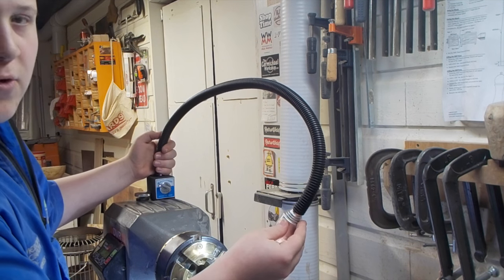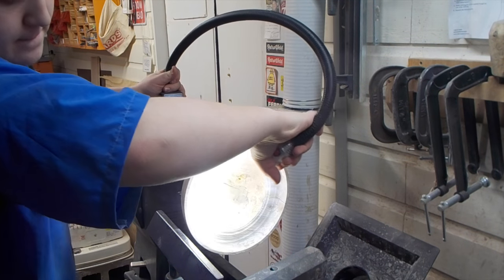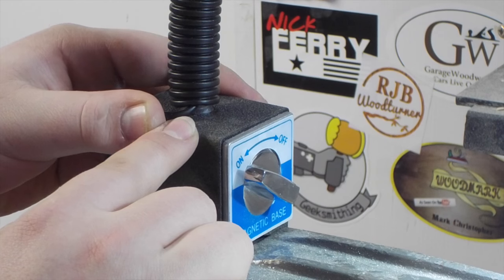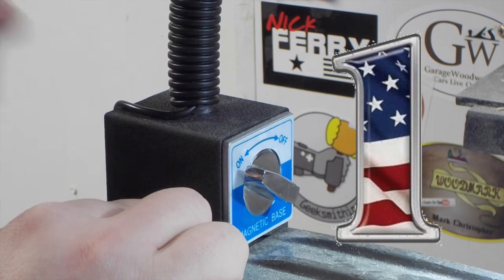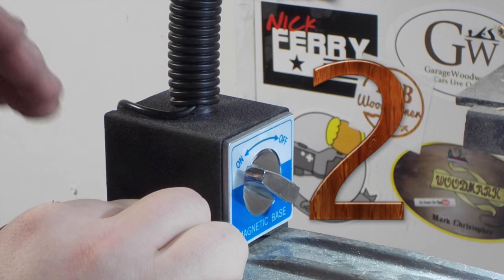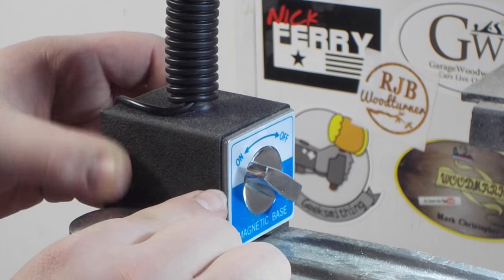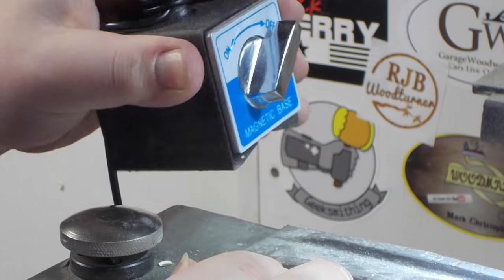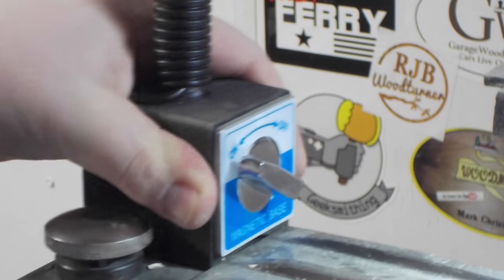Think about how great this would be to shine into a hollow form or a bowl while you're working on it, or just to put it above your work surface while you're turning. Now let's take a look at the base — this is a magnetic base with a breakaway force of 132 pounds. What's really cool is that it has an on/off switch to make relocating the lamp a breeze. You don't have to tug it off your machine — all you have to do is disengage the magnet, move it to wherever you want it, put it back on, and it is not going anywhere.